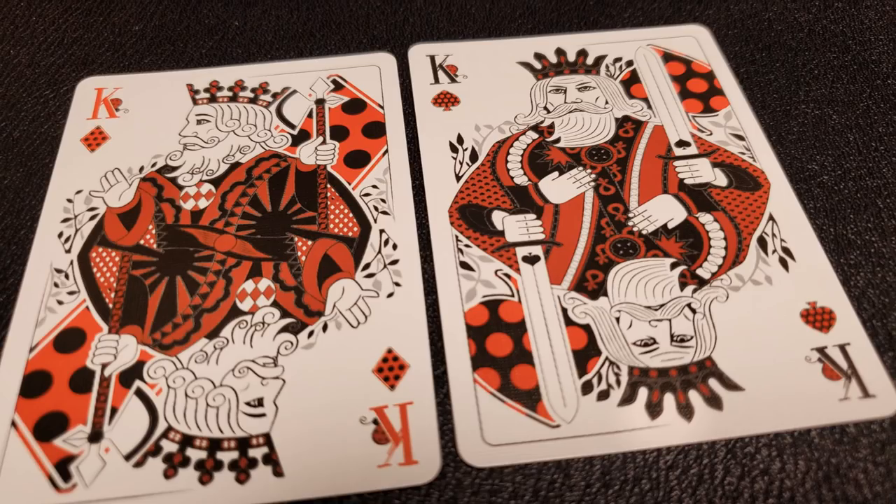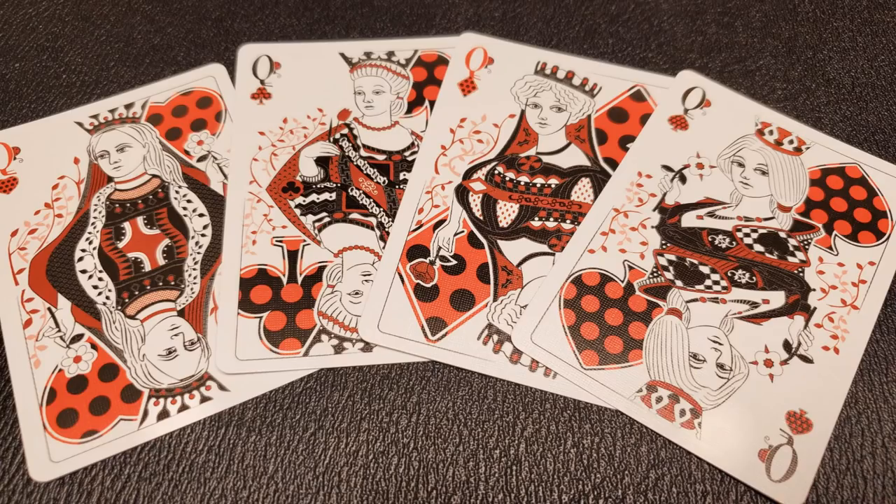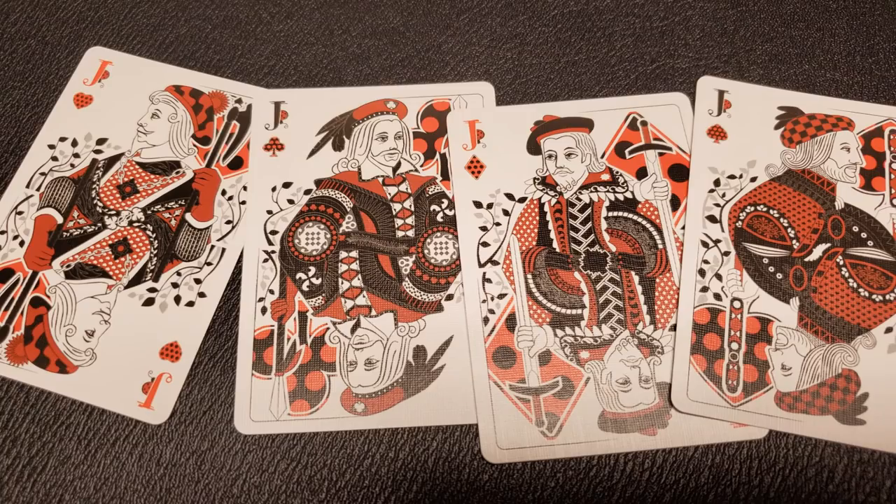Your court cards are all completely original as well — these are not standard courts and they are really gorgeous. I would love to see these same courts on another deck; in fact, looking at them, I feel like I have. Each one of them has an exploded pip behind their head and the courts are all borderless.